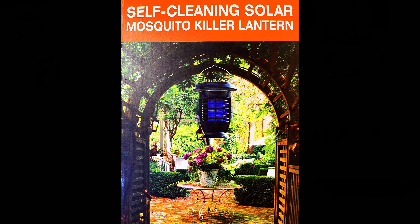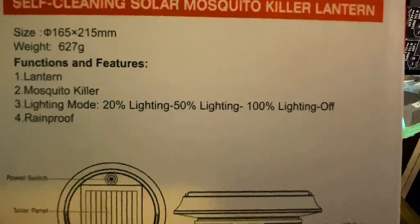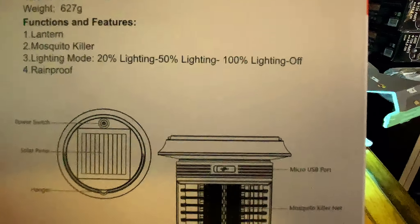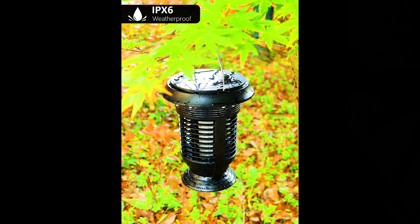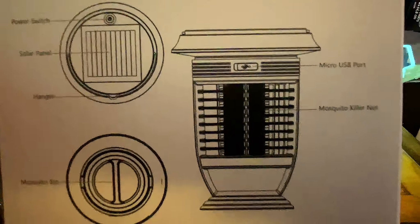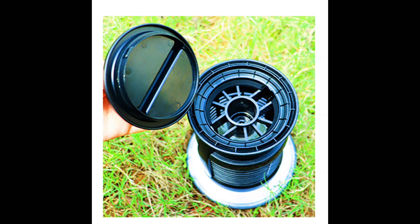Looking at the sides and back of the box, you can see it hanging in the garden. It's the self-cleaning solar mosquito killer lantern — 165 by 215 millimeters and it weighs 627 grams. It's got a lantern mosquito killer with lighting mode at 20%, 50%, or 100%, and it is rainproof — not waterproof, you can't submerge it. There's a little diagram showing the power switch on top, the solar panel, the hanger, and on the bottom where you lock and unlock to discharge all the bug bodies.